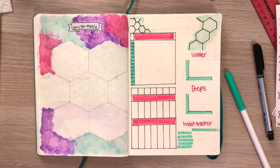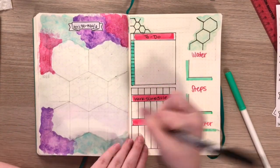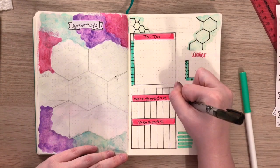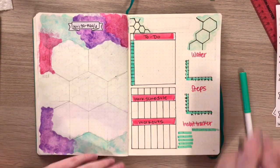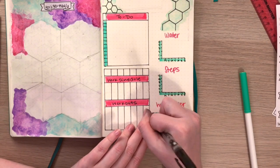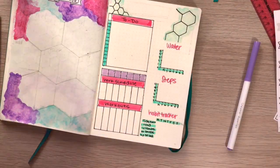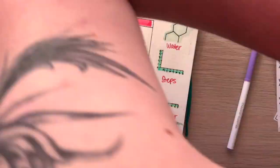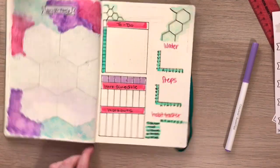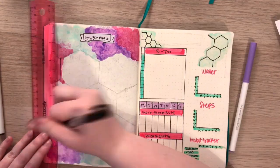My last month's spreads were pretty much like this, just in a more horizontal layout instead of this more vertical one. Essentially it still has all the same things, just not quite as much space for writing underneath each day of the week, which I'm okay with because I'm only going to have one class. Sorry — my brother's arms were just getting in the way there because he was trying to mess with me.